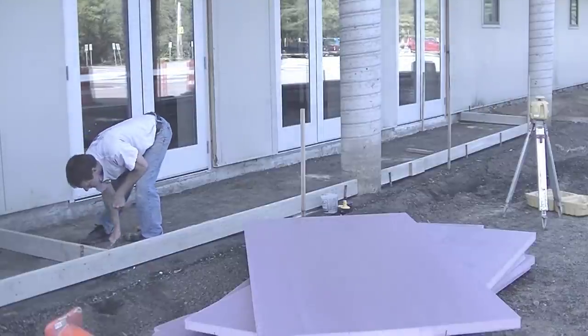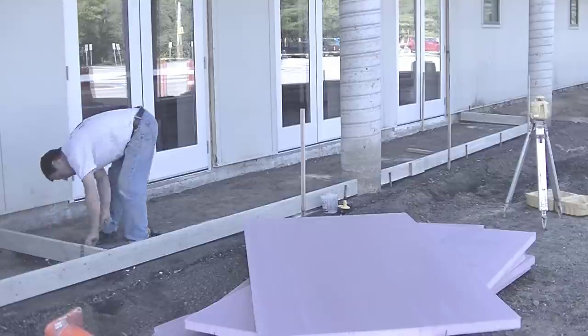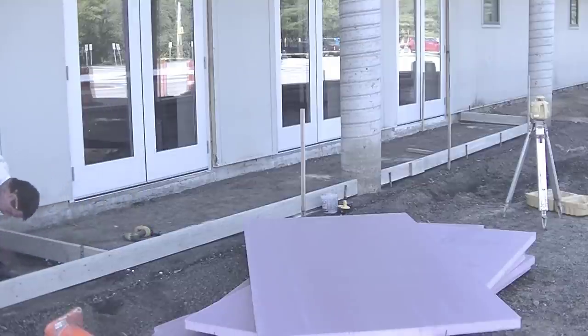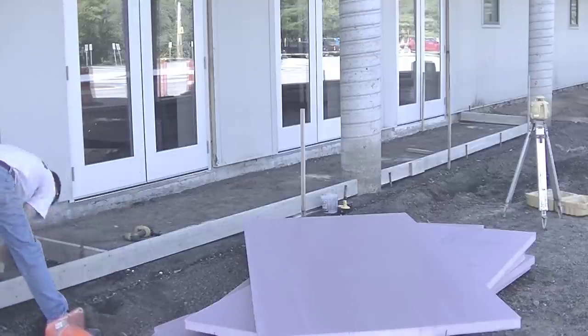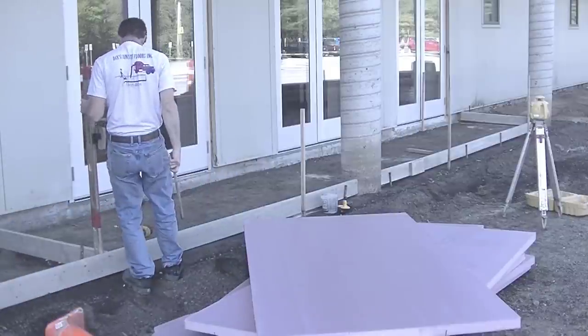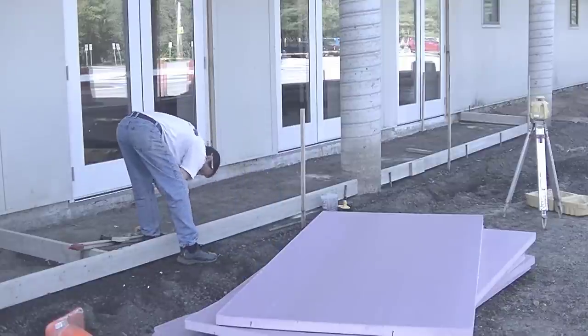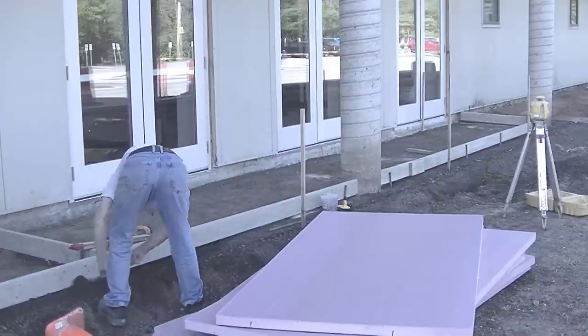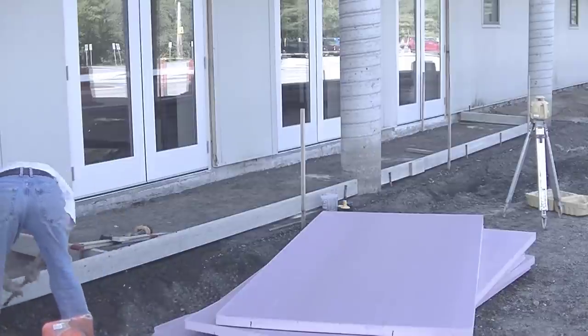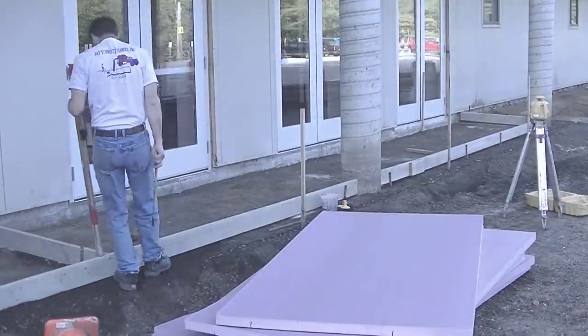Over here on this corner the dirt was a little bit high, so I've got to scrape down under the form and get some of that dirt out of there so I can get my form down to grade. I much prefer pouring walkways and sidewalks like this when the forms are set right to grade — it just makes pouring, screeding, and finishing a lot easier. I've got to scrape about an inch of dirt out of there under the form so I can get it pushed down to where I need to.